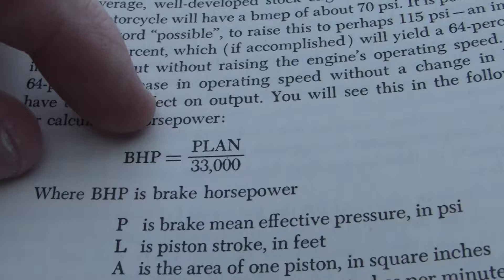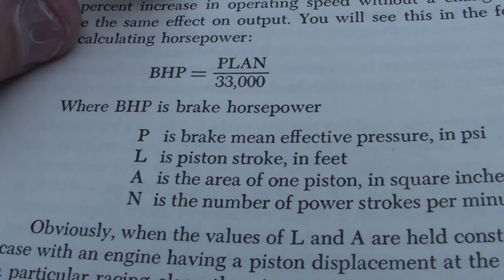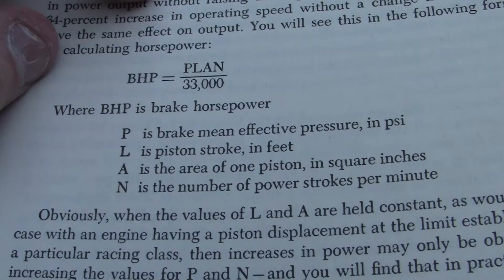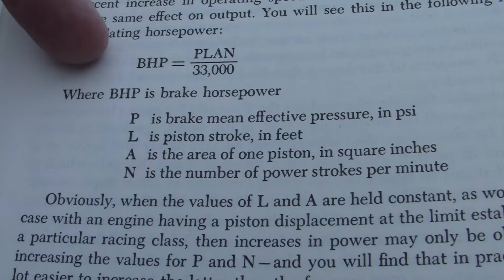We have a section on brake horsepower. BHP means brake horsepower — basically how much power you have to the rear wheel, not how much the engine might theoretically create. This is what actual horsepower is to the rear wheels of a car. It means this is where the rubber meets the road — not what some engineers put down to tell you that you might have.